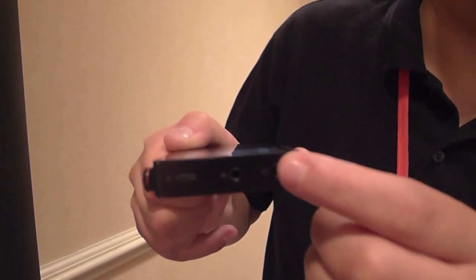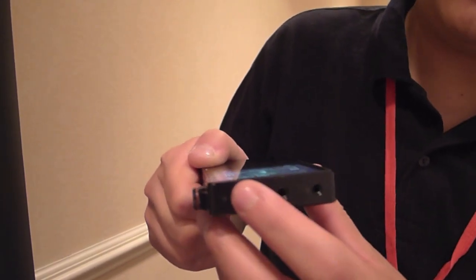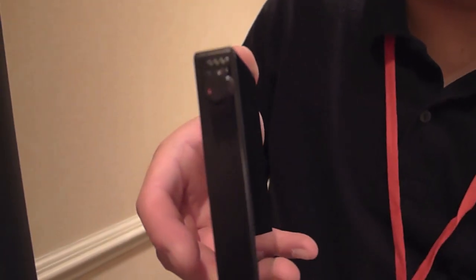There's a headphone jack, and they're both optical inputs. The power button is here, and on the side we have the patented volume wheel with a volume guard on the right-hand side.